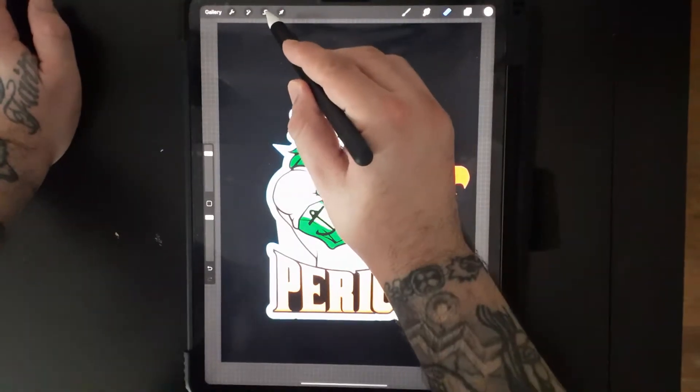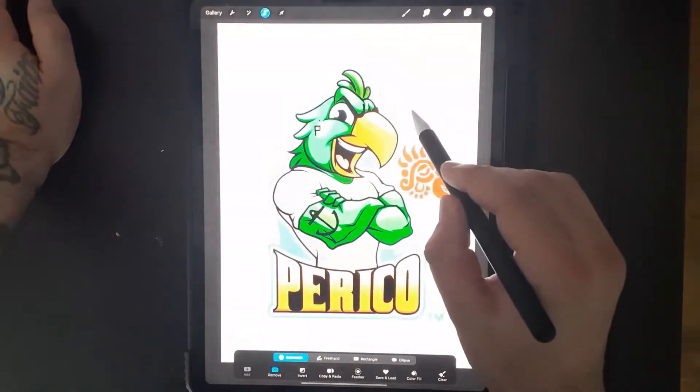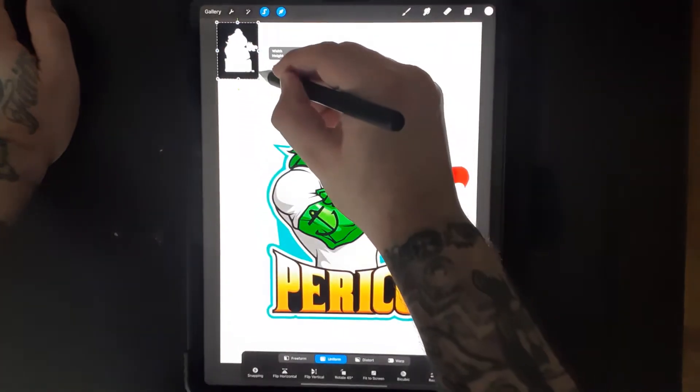You just press this little squiggly line — I'm not sure what it's called — and have it on automatic. You put remove, and then you press the arrow on the top, and there you go.